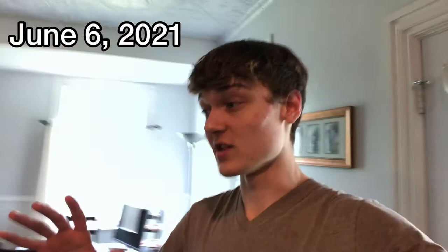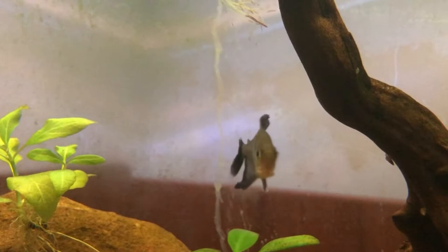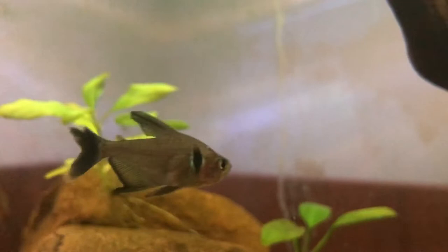All right, so the great thing about schooling fish is when you're trying to net them, usually they all go into the net together. We actually got all six at the same time. I was going to put them into a bucket and then put them all in for you guys at the same time, because I know that looks better, but logistically it's a little difficult. Also, I'm covered in duckweed, like really bad.